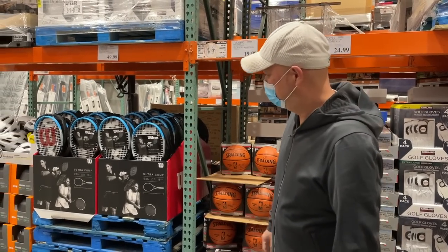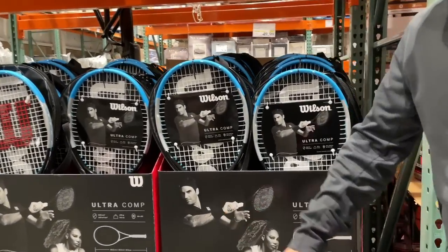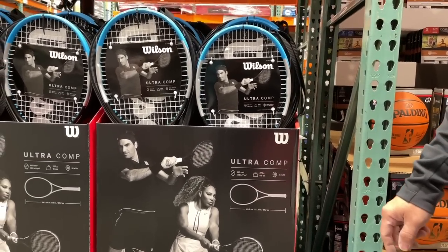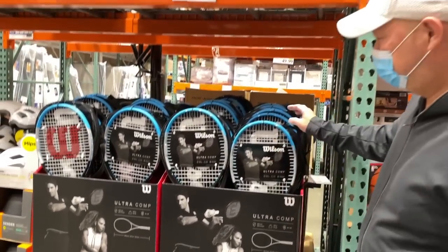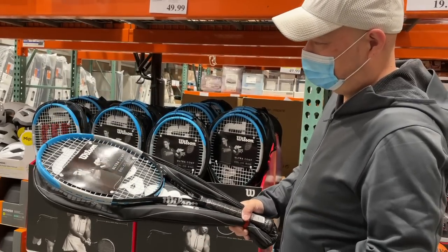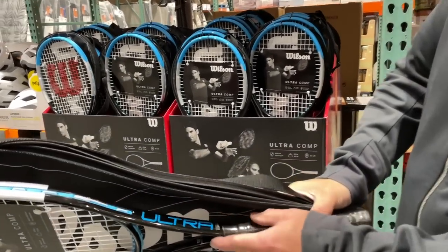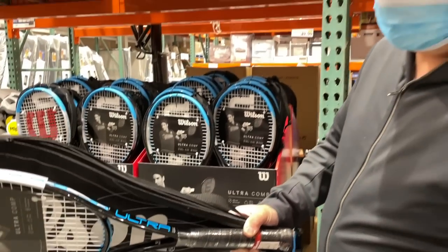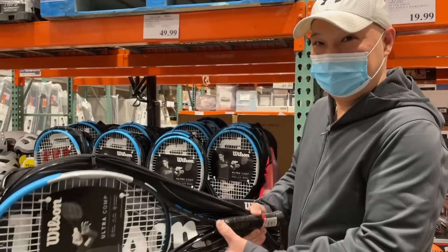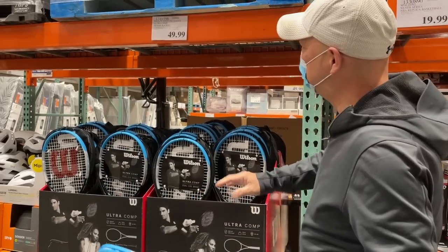What do we got here? We got Roger earning his money from Wilson and Serena earning her money from Wilson — and they've got Costco now, right? What is this? This thing looks like a new Ultra 100, and it even has the Ultra name on it, but it says 'comp' — in other words, cheap. So 'ultra cheap' is what that means. It looks like it's graphite though. Let's check it out.